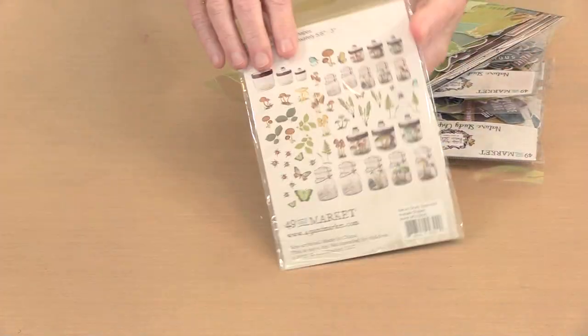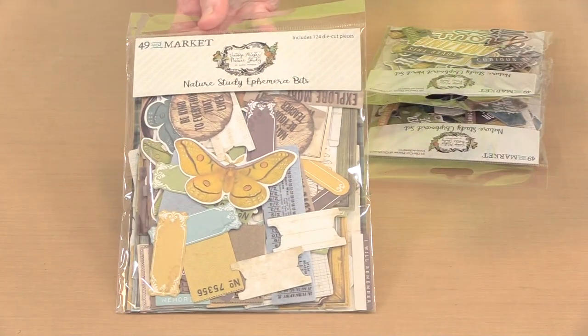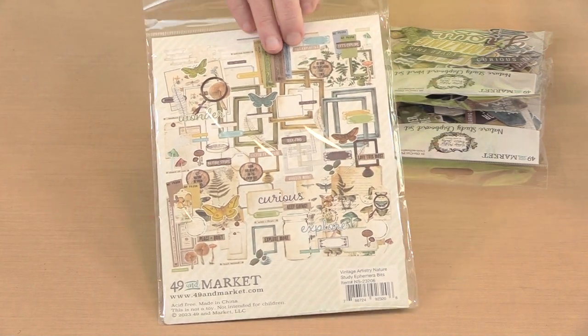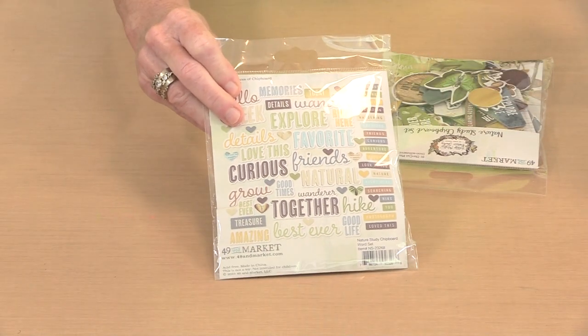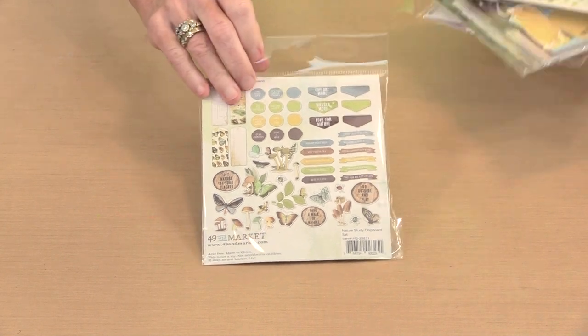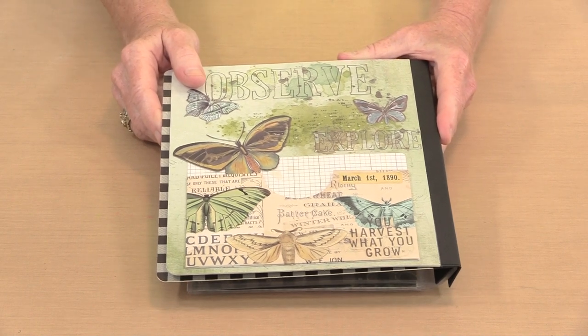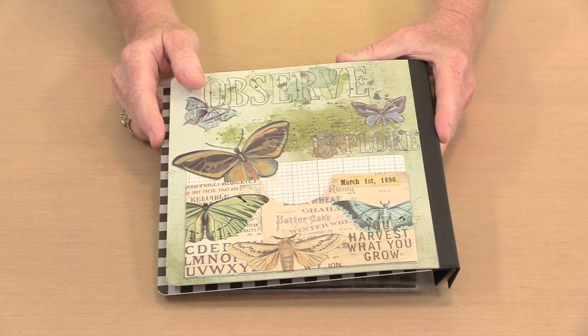I buried them — I knew there was more. So laser cut elements, this is acetate — acetate sentiment shapes. An ephemera pack with all kinds of stuff inside. There's a chipboard word set for those of you who like to include these kinds of things, and then another chipboard set with all these fun elements. Nature Study is a wonderful collection, and I think you're going to enjoy creating with it. This is not the last of it you'll see from me — I have plans for this collection. Nature Study is now in stock and shipping from joggles.com.